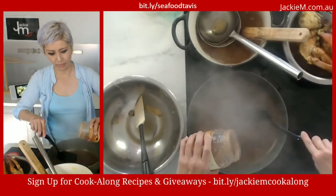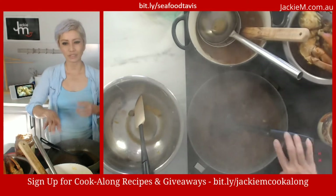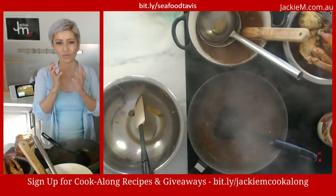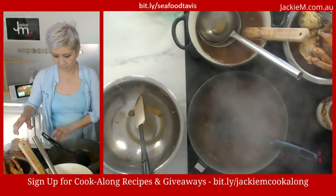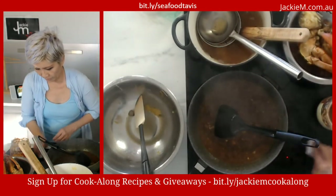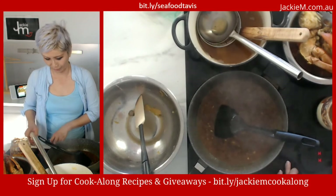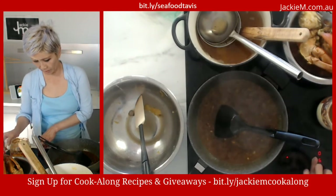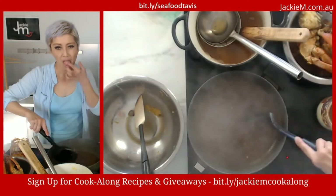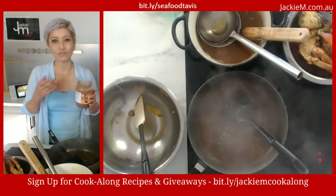I'm putting tamarind in here — not lemon juice — because I don't have lemon juice. Tamarind produces sourness but has a different vibe to lemon juice. Lemon juice will be sharper; tamarind has a more rounded, slightly sweet flavor. Let's taste test this. Needs a little bit more sourness. Tamarind is a little more full-bodied.